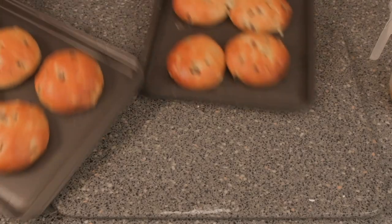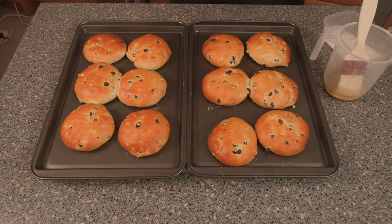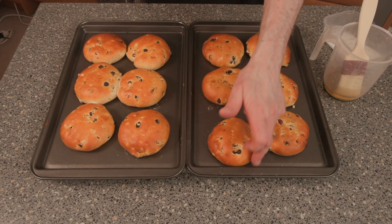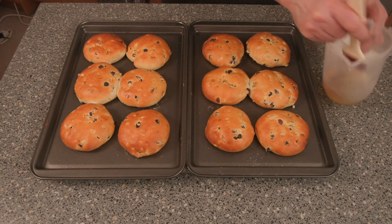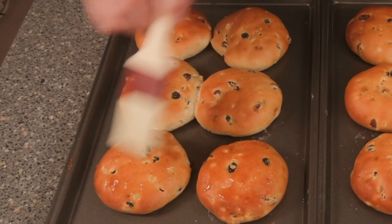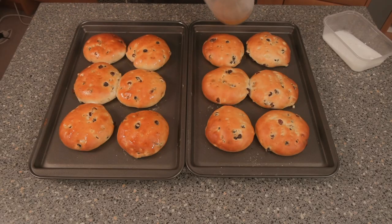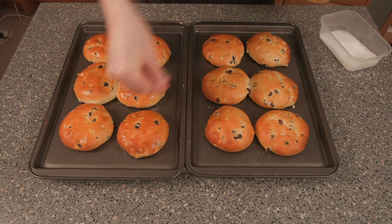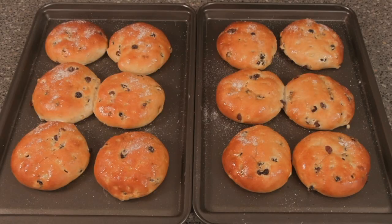Our tea cakes are ready — we'll get them out of the oven. All we need to do is wash the tops over straight away with the syrup, then dose them with a bit of sugar and put a bit of sugar on top. And that's what we call a traditional tea cake — it's that simple.